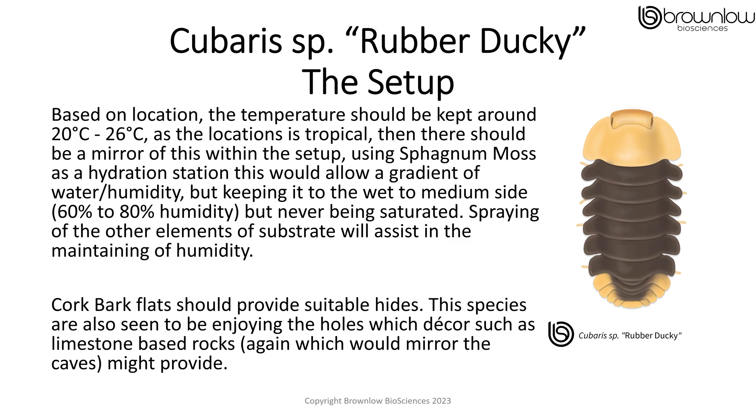Cork bark flats should be provided for suitable hides. This species is also seen to enjoy the holes which decor such as limestone-based rocks might provide, which would mirror the caves that they come from.